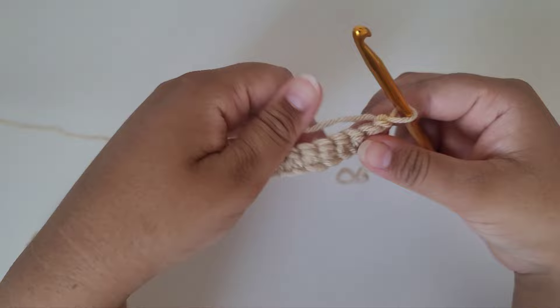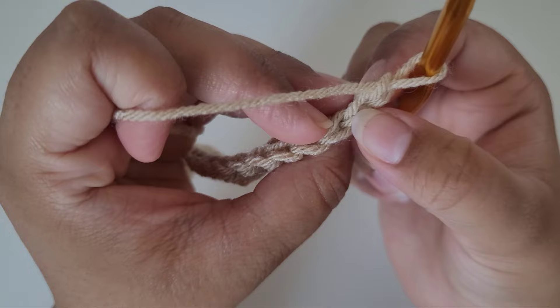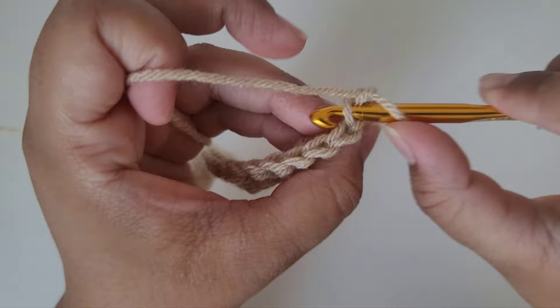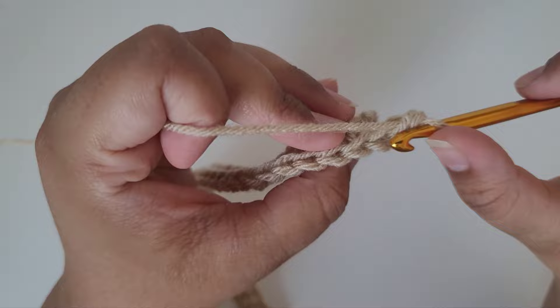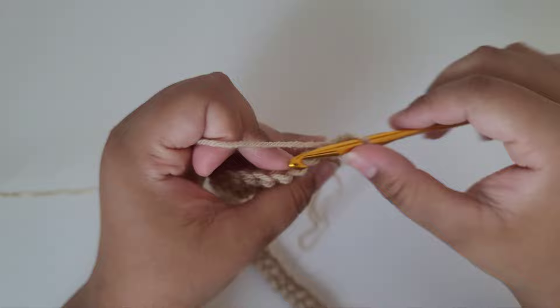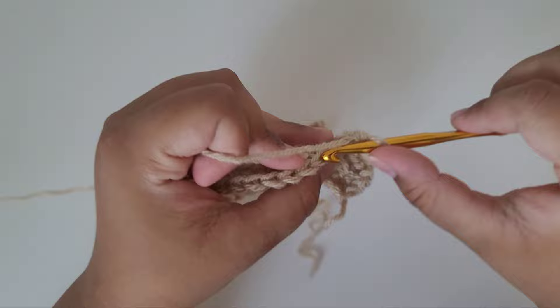Now for row two we're going to skip the chain we just made and work into the back loop of the single crochet. Skip the very first chain and work into the back loop of the very first single crochet stitch — we're only working into the back loops. Insert your hook into the back loop only, grab yarn, pull through, and do a regular single crochet stitch. Find your next single crochet stitch and insert your hook into the back loop only and do a regular single crochet. Continue doing single crochet stitches in every single back loop until you get to the end of this row.